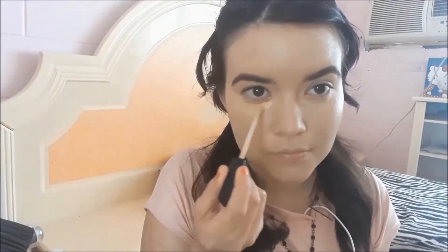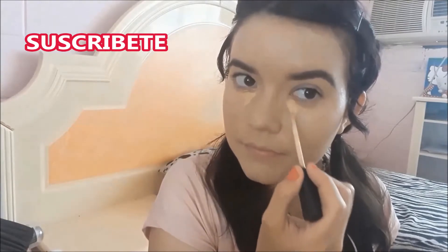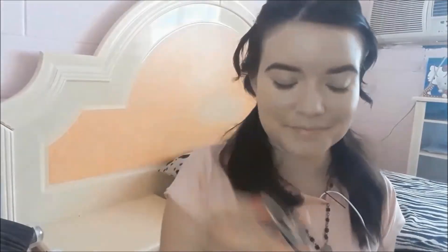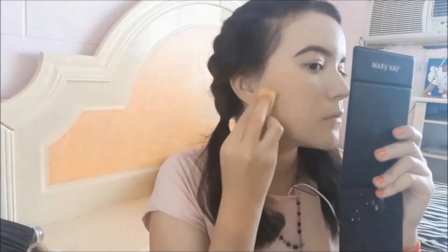Now to treat my under-eye area, I'll be using my Maybelline concealer in shade Sable 20 — not sure about the exact name, but that's roughly what it says. I'll apply it with my brush. Then I'll blend it all over my face with my sponge using patting motions. To set my makeup, I'll use the loose powder from the brand Rude, patting it all over my face until there's no shine left.